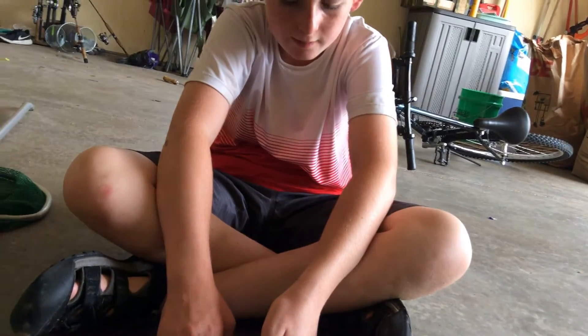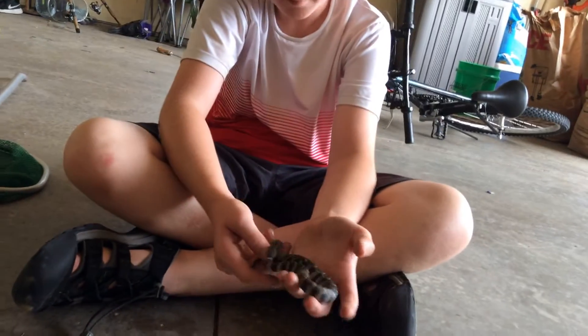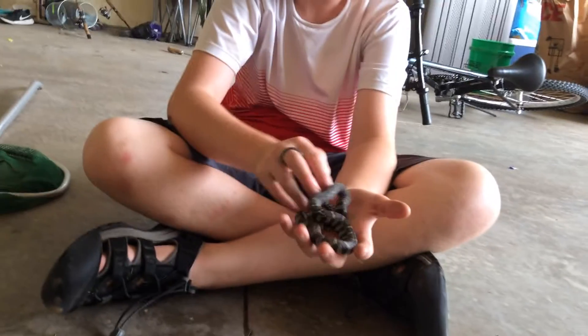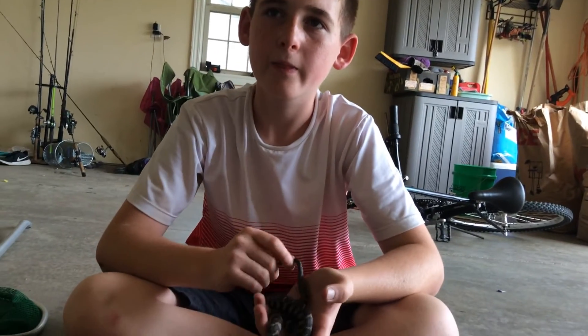That is how snakes have lived for millions and millions of years — not this one particularly, but its species has lived for millions and millions of years. I'm gonna release her right now.